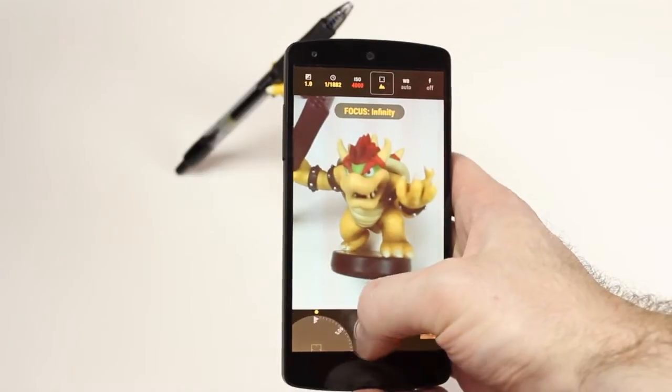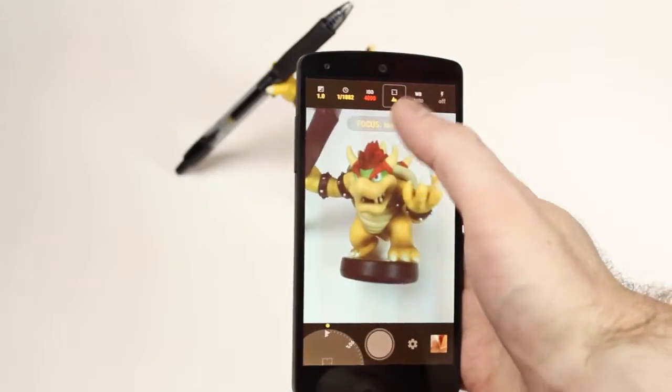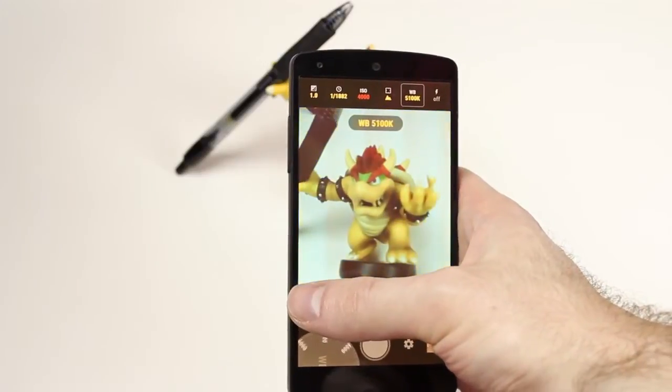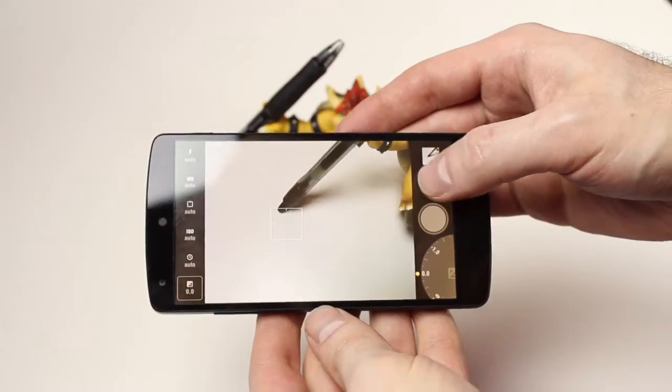The more you move stuff, you can see your picture changes — it goes in and out of focus, brightness levels are cranked way high, your ISO levels are high, your shutter speed slow or fast. You can also change your white balance based off of presets or off of Kelvins, and you can change that in the settings.